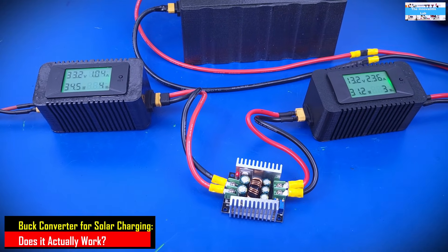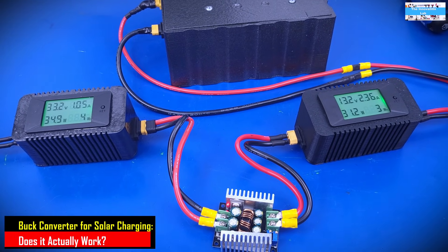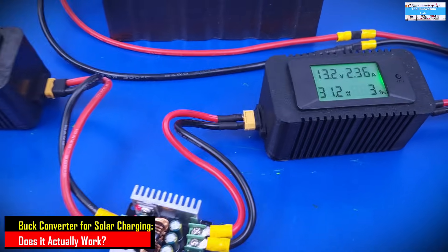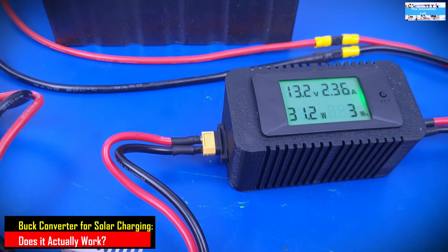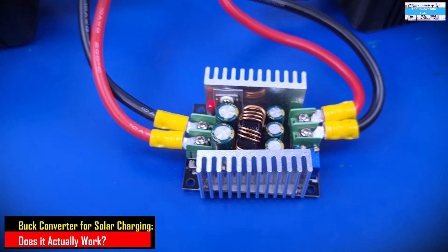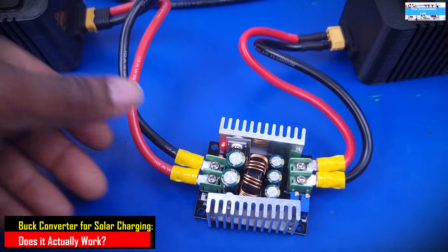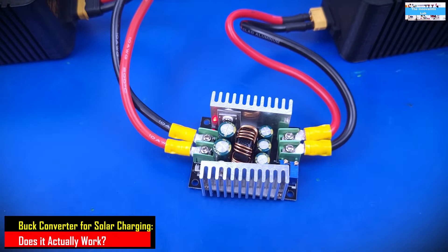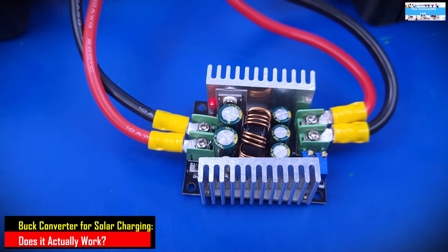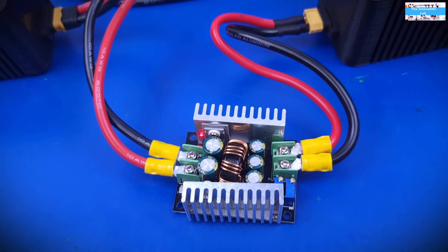Even though I'm using a 200-watt solar panel as my power source, and performing this test right around noon with a lot of irradiance today, I was expecting to see at least close to 10 amps being delivered to the battery. This DC to DC buck converter is rated at 15 amps, so something else is going on. It's not ideal for solar charging — I can't quite explain it since I didn't design it. It's a cheap converter bought from Amazon, so maybe it has to do with this specific unit.